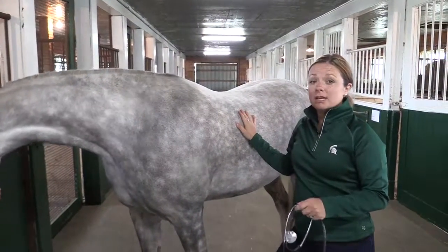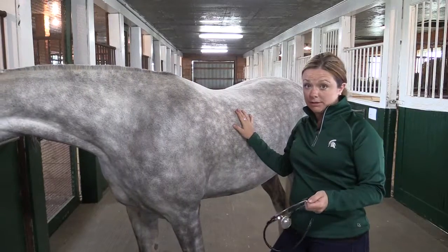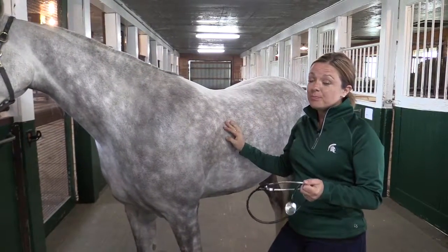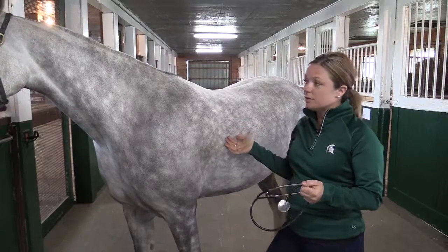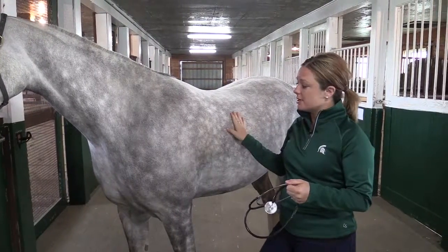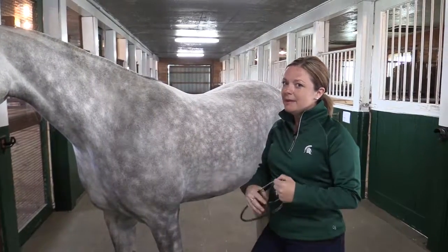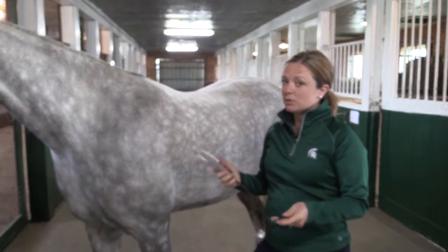Now let's talk about taking the horse's heart rate or their pulse. My favorite way to do it is using a stethoscope. You can try to palpate and feel the horse's pulse with a couple of different arteries, but I'll be honest I haven't had much success personally doing that, but I always have success using a good old stethoscope.